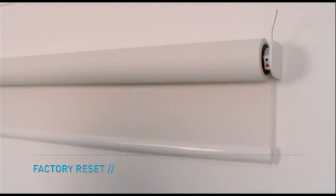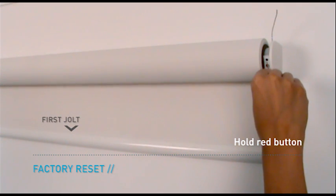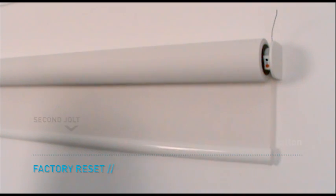Before you commence programming, you must perform a factory reset. Hold the red button on the motor until it jolts twice. The motor is now ready for pairing with a remote.